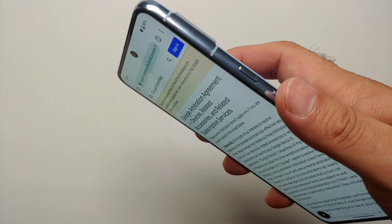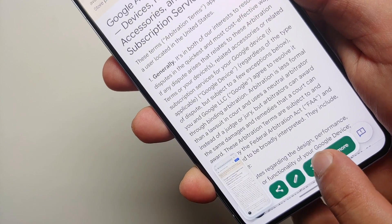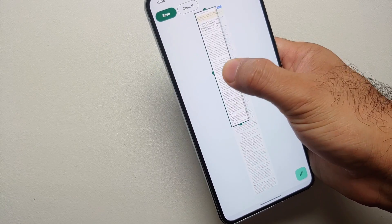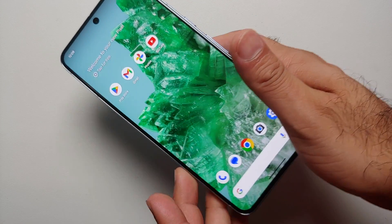Hey peeps, what's up, Manchi here back with another video. If you've just gotten your hands on the Pixel 8 or Pixel 8 Pro and you're wondering how to take a screenshot, we are going to show you three ways of how you can take a screenshot, and it can also result in you taking a scrolling screenshot in case you want to.